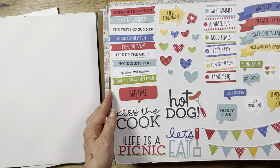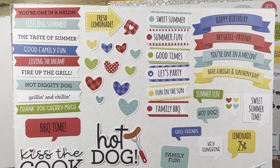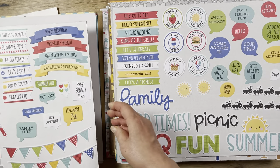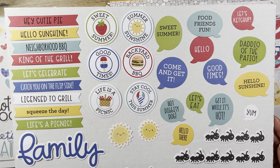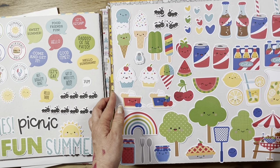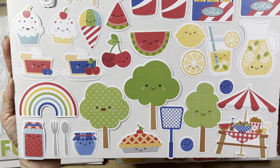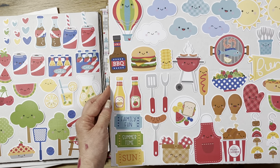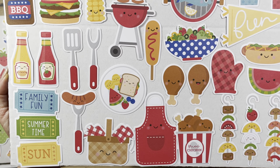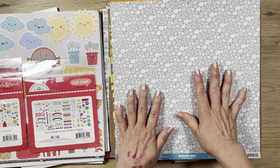I also got both the Odds and Ends and the Chit Chat. These are $8 and $9, but you get so many — 85 pieces in the Chit Chat alone. The Chit Chat has words, titles, and little cute embellishments — that's why it's called Chit Chat. The Odds and Ends has more images, and they're a good size, not tiny like some Prima collections. They're not chipboard, but you can back them to pop them up. That was the Barbecute collection.